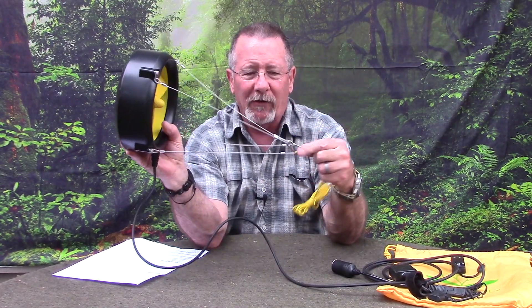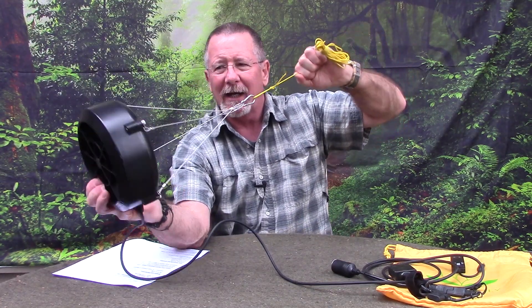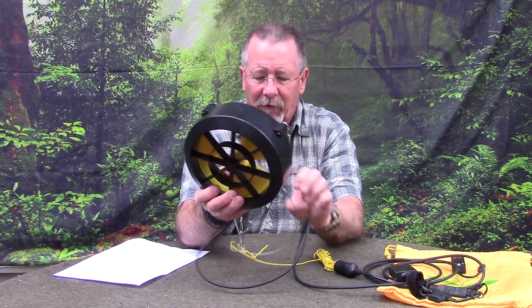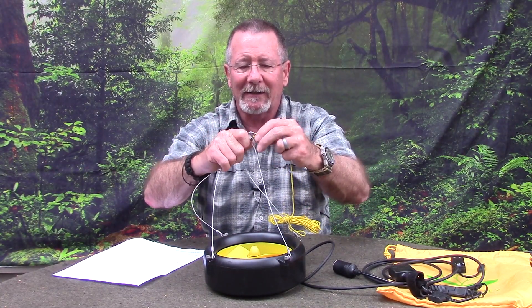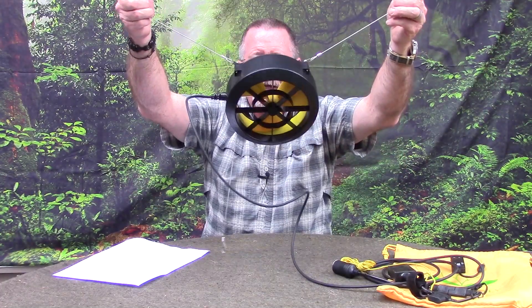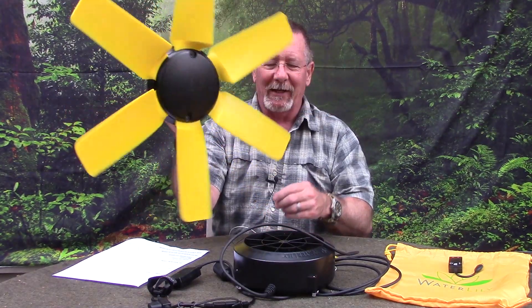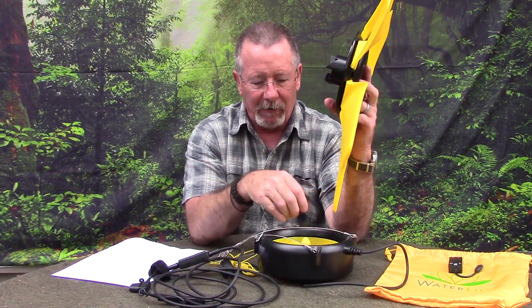There are a couple of ways to deploy this. If you can only access one side of the river, you let it flow out on one rope — though that can be a little challenging to keep it in the flow. If you can access both sides, which is the preferred method, you run the cords out from each side to really balance it in the current. They also have an add-on Windlily turbine accessory, which converts this from a water turbine to a wind generator — pretty cool.